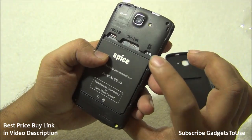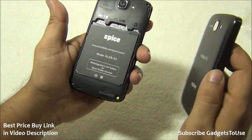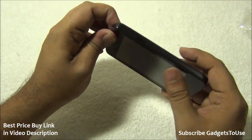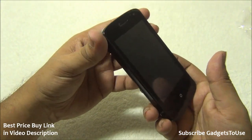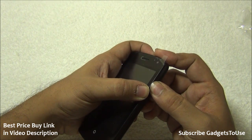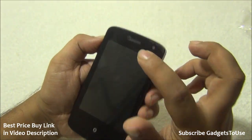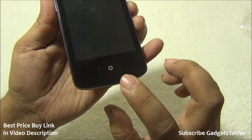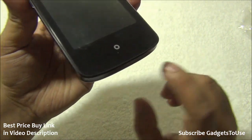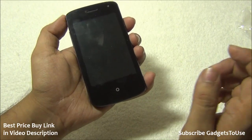Removing the back cover reveals a removable 1,400mAh battery. There are two SIM card slots, both accepting standard size SIM cards, and a micro SD card slot. The 4GB micro SD card that came free with the Snapdeal purchase is already installed. On the front, there is a metallic earpiece below the glass and a single capacitive home button. The home button does not have backlit LED, so it may be hard to see in a dark room.